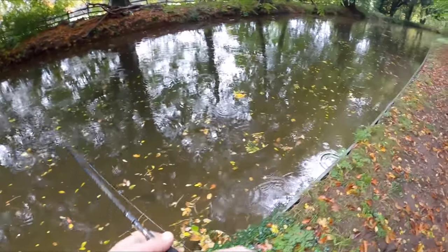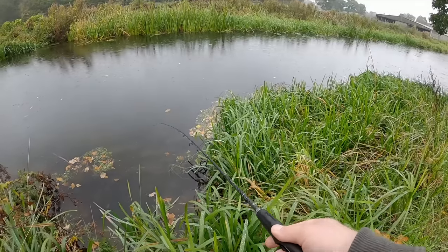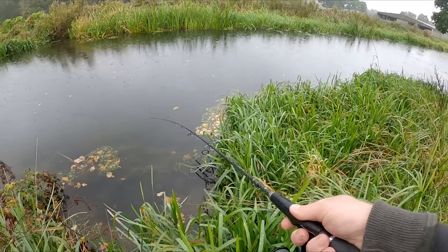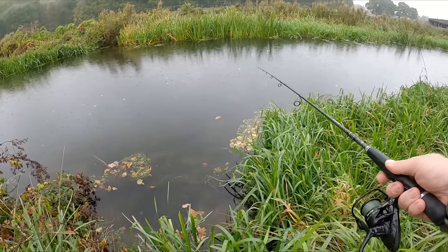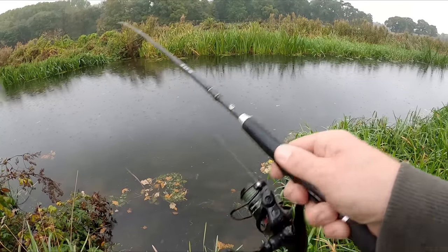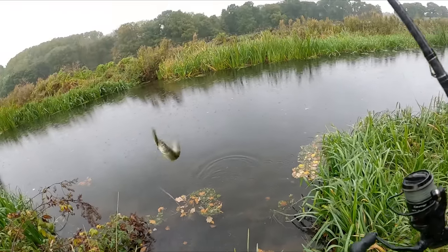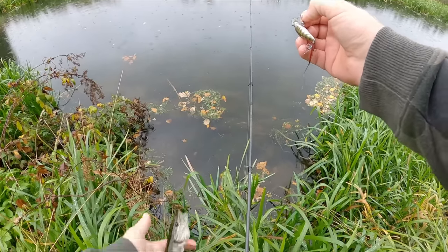Sometimes just pausing it and leaving it still gives the perch plenty of time to come in and smash it. And it's absolutely killer for perch, pike, chub - you name it, it works absolutely fantastically. Just had a good hit there - it's a little pike. I thought it was going to be a big perch. Beautiful little pencil pike is what I like to call the little ones.